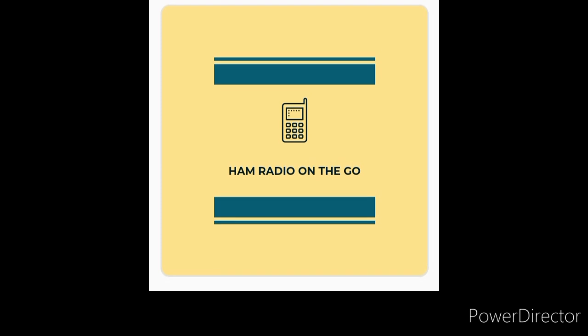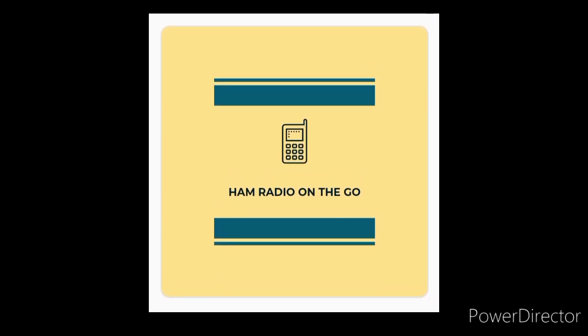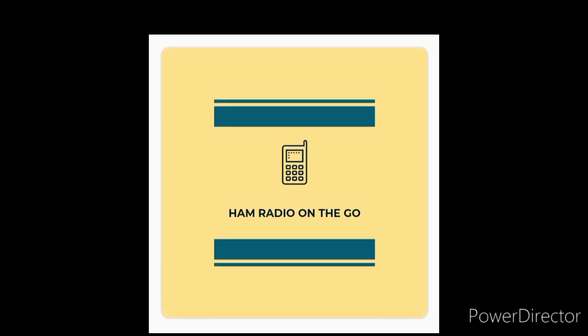Any success with summertime band openings, please comment below — I want to hear from you and see what kind of equipment you're using, antennas and radios and such. Comment below, like, and subscribe for future videos of Ham Radio On The Go. Thanks for watching, everyone. Don't forget to check the description for additional content on today's video. 73, everyone.